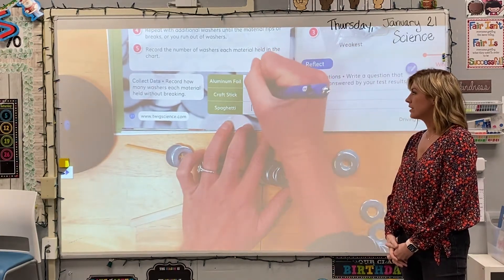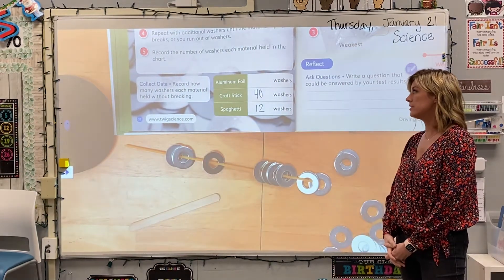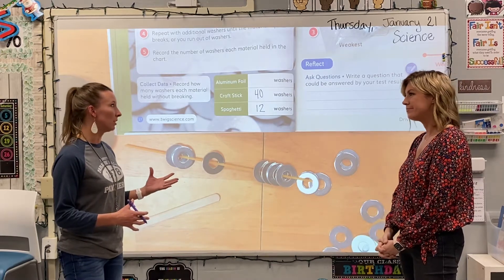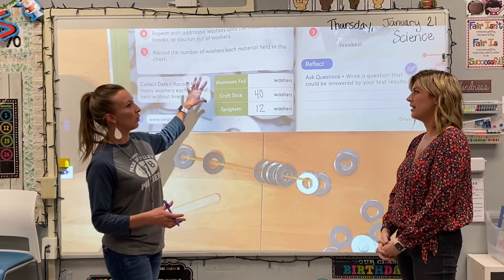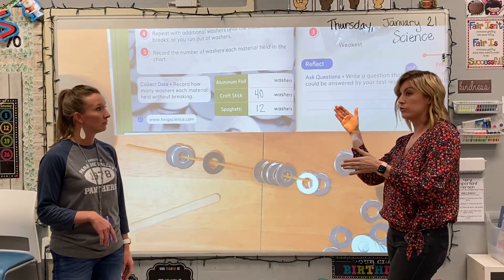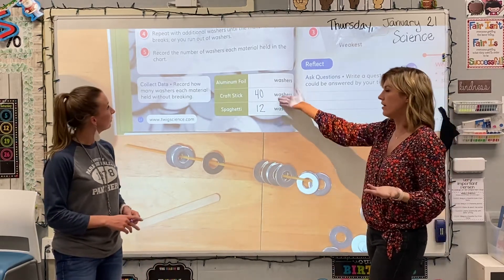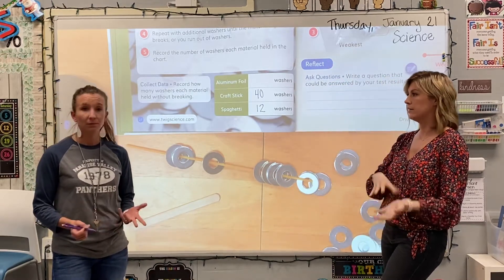What do we have for craft sticks? Forty. And then aluminum foil — while we noticed it starting to sag, I would say maybe around twenty is really where it started to really droop. It was making me nervous. We can tell where it fits on our scale. If we're talking about a scale of how strong to how weak, it's definitely in between, which was our goal. We don't have to be perfect — we really just want to identify the strongest, the middle one, and the weakest.